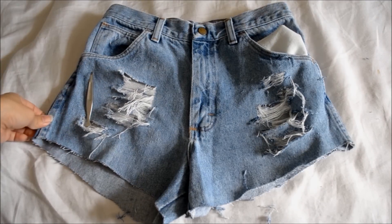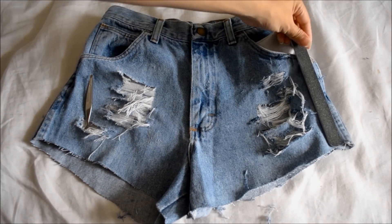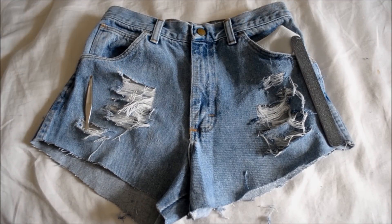The left side I used the tweezer method, and the right side I used the nail filer method. Like I said before, both are equally easy to do and have the same result at the end. Once you're done distressing, give them a shake so all the blue strings fall out and throw them in the washer dryer where the magic will happen. Then you're done with your DIY distressed shorts.